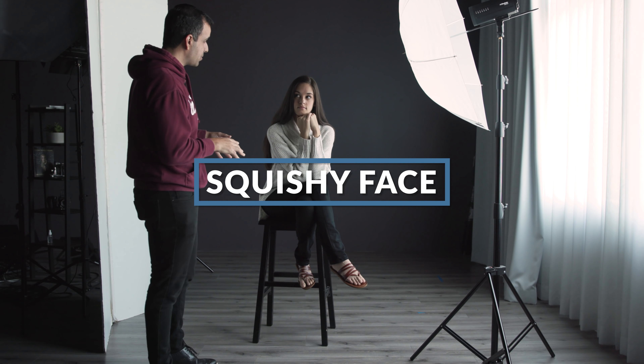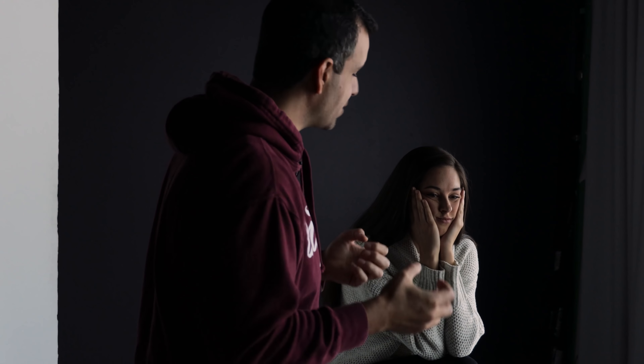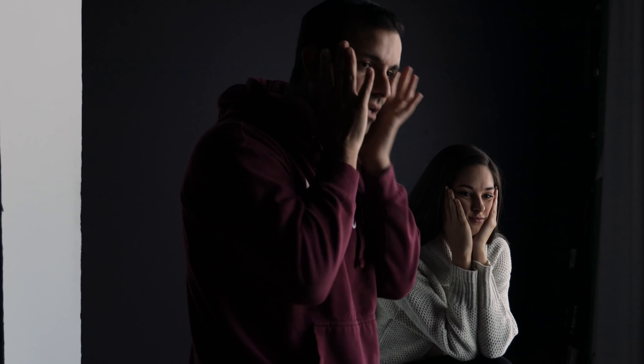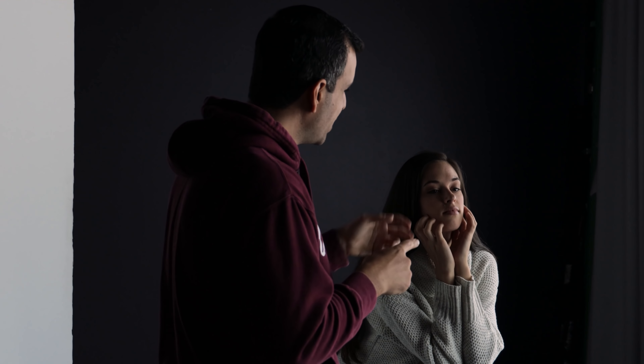Number six: since she has her hands up, this is a great place to mention not pressing the face into the hands. Anytime we actually put weight onto the hands, it pushes out on the cheeks and changes our face structure. Instead, she can do something very similar yet not rest the hands, so the face looks how it should — not pressed against the hands.